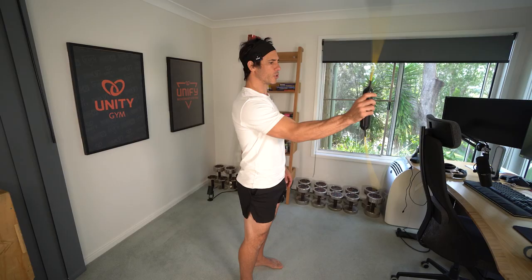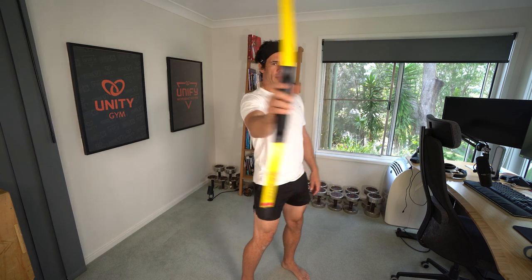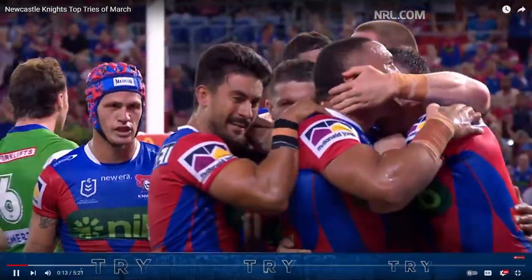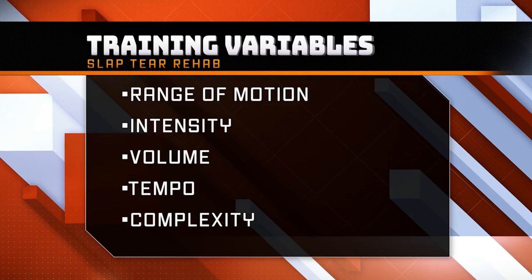I rehabbed the slap tear in both shoulders without surgery by following a plan created by top physical therapists for professional football players with one goal: get them back to playing as quick as possible. If you want a similar result, then this is for you. And if you want to get the full strategy, grab the slap tear rehab blueprint — it's free, just click or tap the screen to get it.